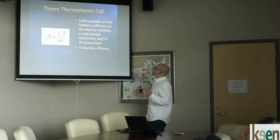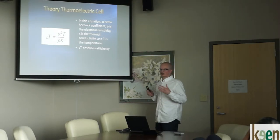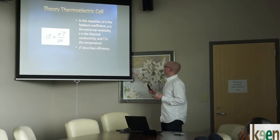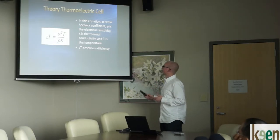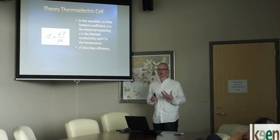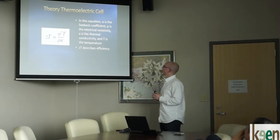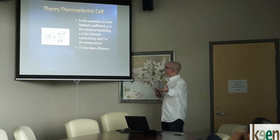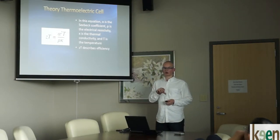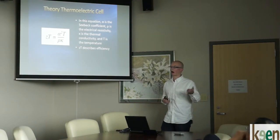This is the theory for the thermoelectric cell — the equation describing the efficiency of the cell. Alpha is the Seebeck coefficient, rho is the electrical resistivity, K is the thermal conductivity, and T is the temperature. This equation has driven how we look at building these thermoelectric cells and is what has moved development towards semiconductors, because they are great electrical conductors, poor thermal conductors, and generally have higher Seebeck coefficients than pure or alloyed metals.